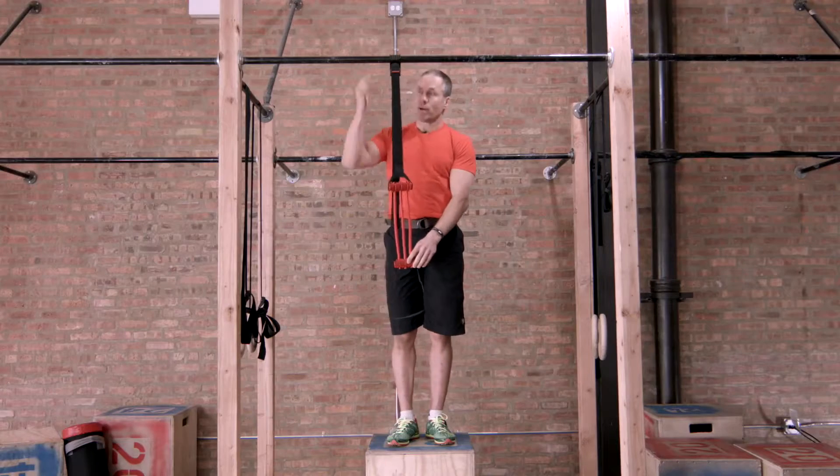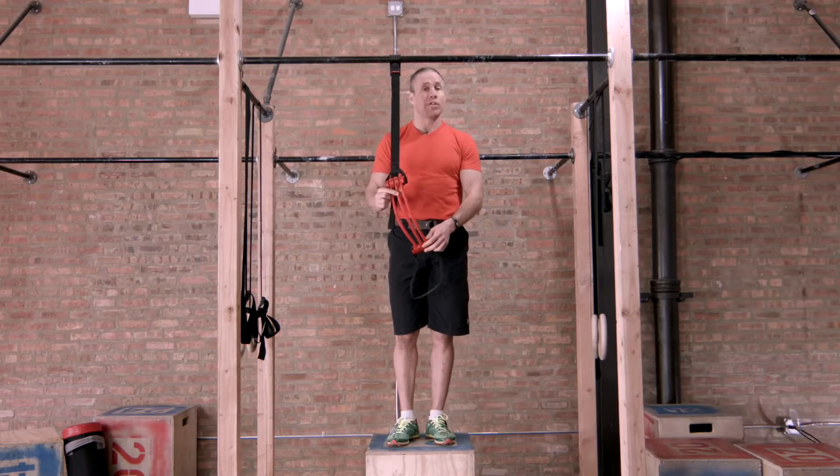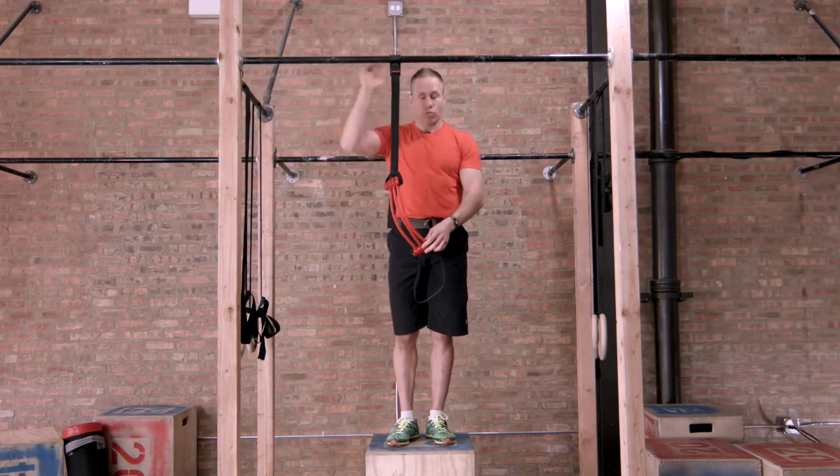So what you're going to do — we've measured it, and I'm going to use three bands. If you can do pull-ups, then you might want to only use two bands. But for starters, if you can bend the elbows, you're going to use three bands.